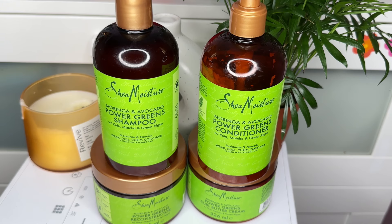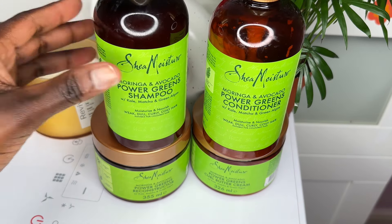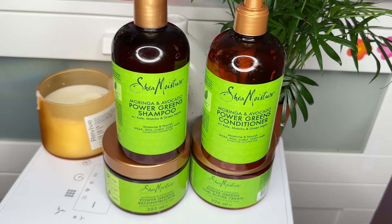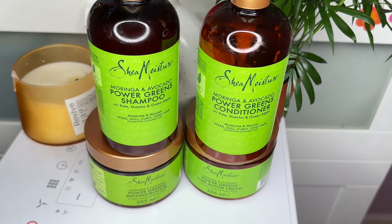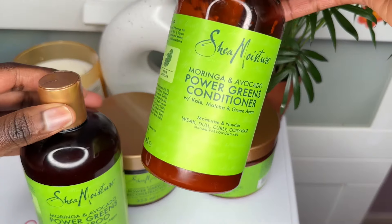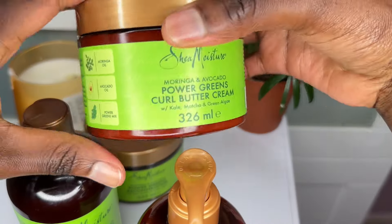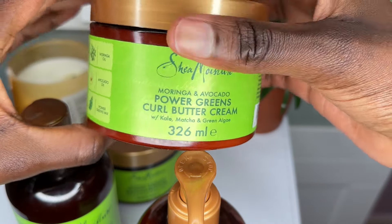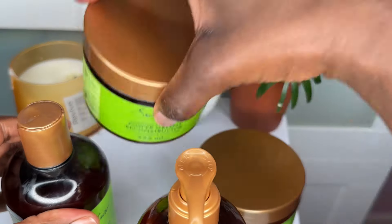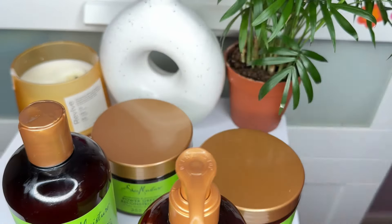I have very dirty, foxy hair and we're also going to see if these products are okay for you. If you are looking for hair product recommendations, watch this video till the end because I have some amazing products from this line — and some of the products are not actually worth your money. Watch till the end to find out which products you can actually get from this Shea Moisture Moringa and Avocado Power Greens line.